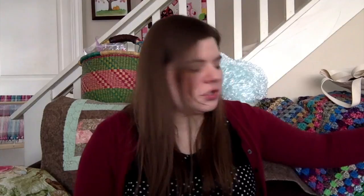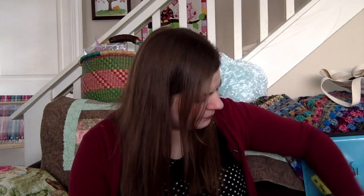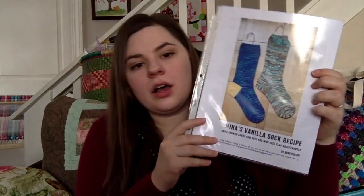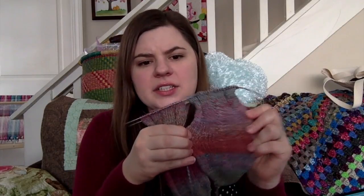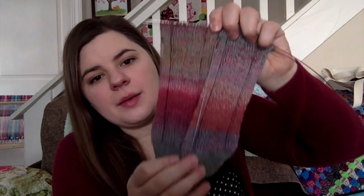Someone gifted me a pattern — thank you so much for the gift — Mina Phillips' Vanilla Sock Recipe. I was planning on doing her heel where she does this extra little gusset piece. But because the sock yarn I made is a special kind called an Opposing Three-Ply, it adds a ton of stretch and elasticity to the fabric. So I actually think I'm just going to stick with the regular Fish Lips Kiss because this is extra stretchy. On the next pair of socks I'll use Mina Phillips' little gusset heel.